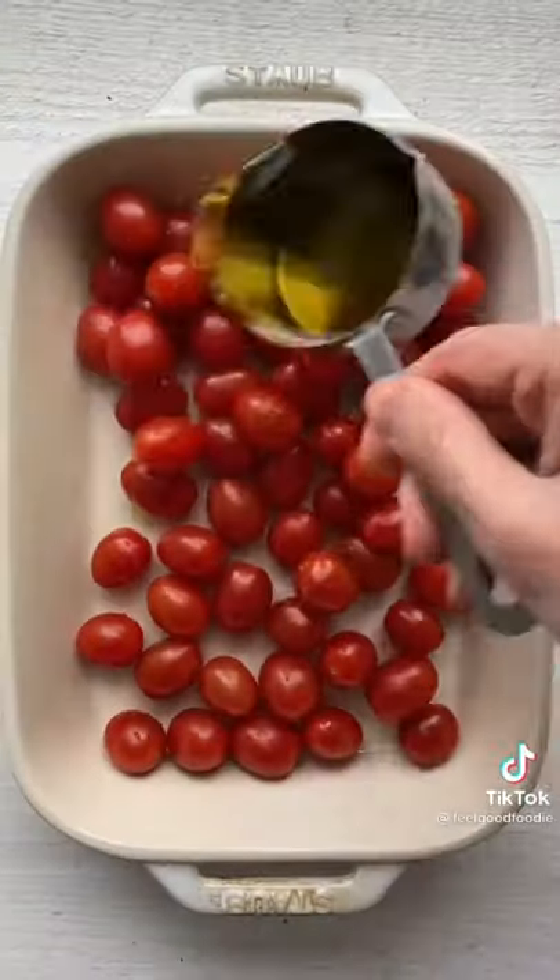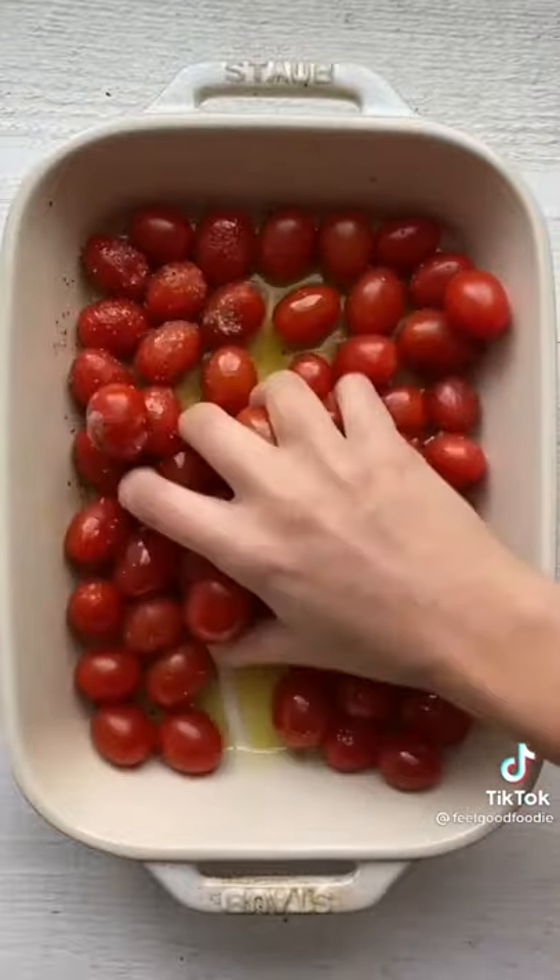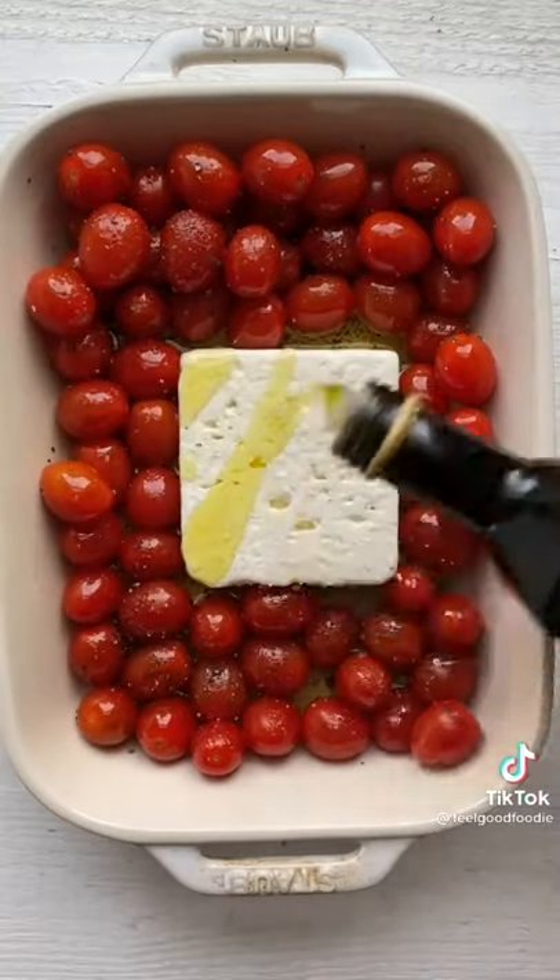Because of this recipe, the grocery stores in Finland ran out of feta cheese. Here's how to make it: add tomatoes, olive oil, salt, and pepper to a baking dish, then add a block of feta cheese right in the middle. Bake at 400 for 35 minutes.